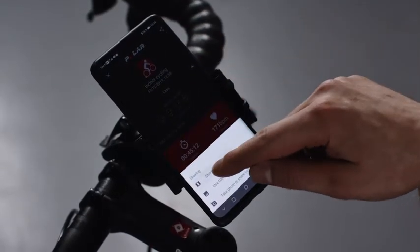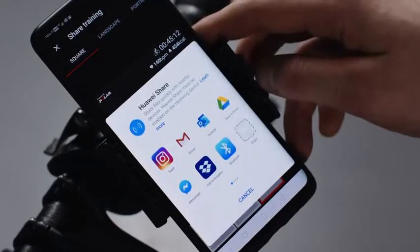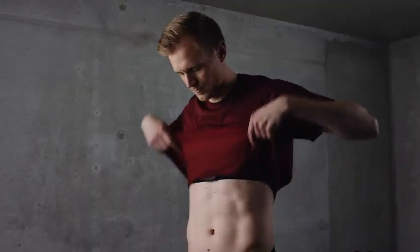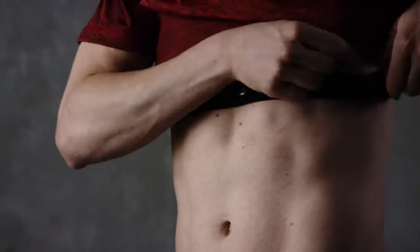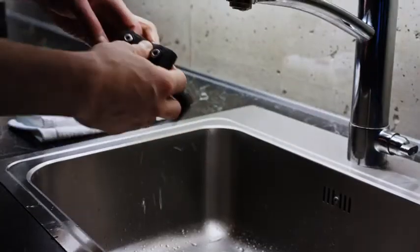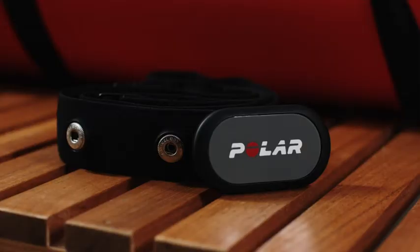You can also share your training results with your favorite app. After your session, detach the connector and rinse the strap under running water to keep it clean. With your H9, all you need to do is get connected and get going.